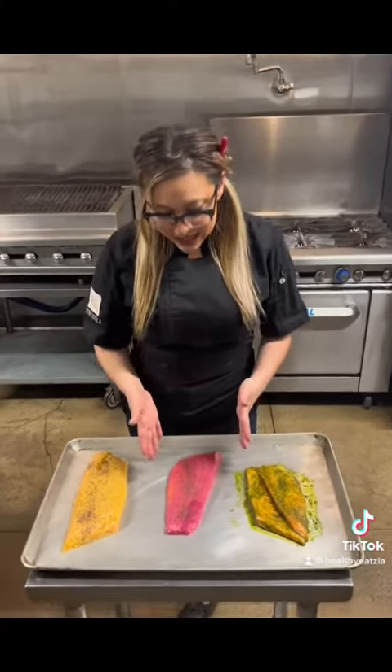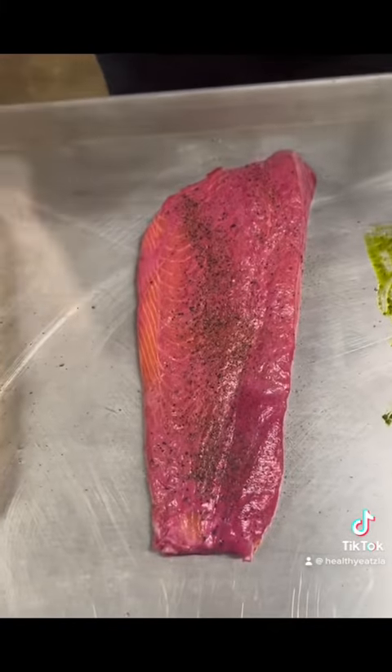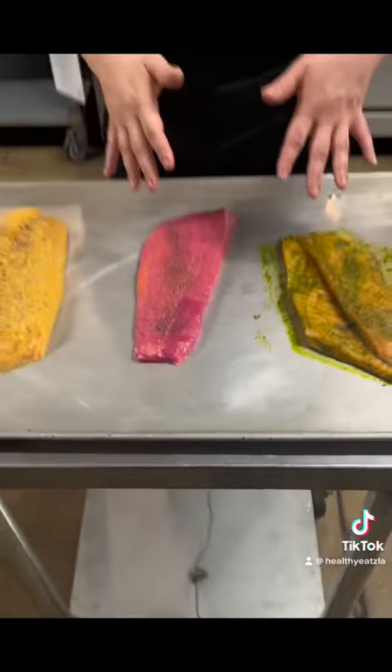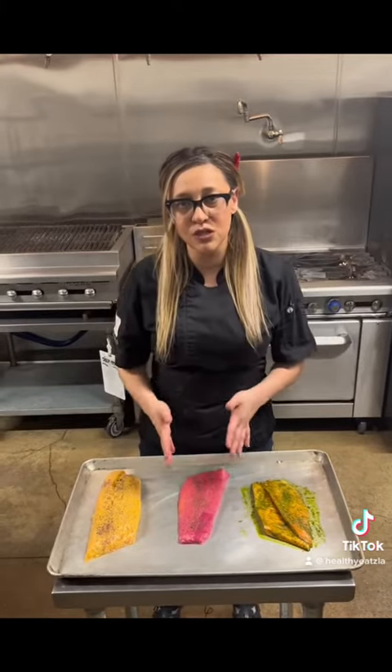And for our second salmon, our salmon's a little barbied out, you guys, and this is a red beet marinade that we made here at Healthy Tulay. It's specifically meant for enhancing performance for our athletes. All of the herbs and spices that we used for this marinade are really good for blood flow and increasing your strength.